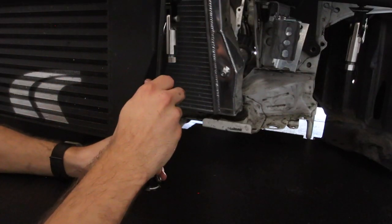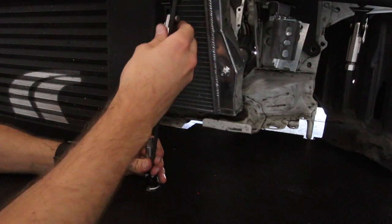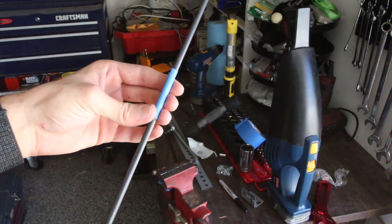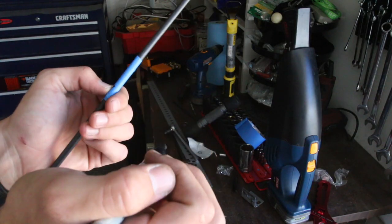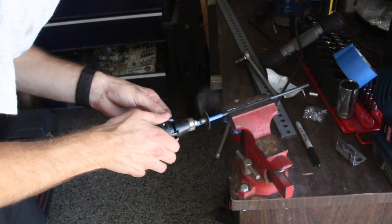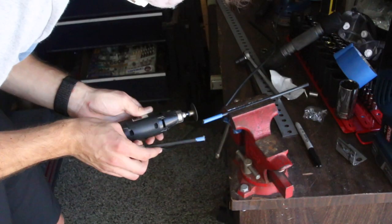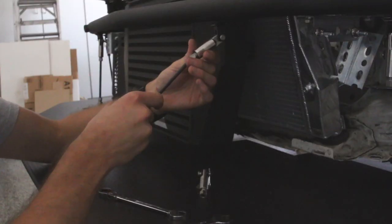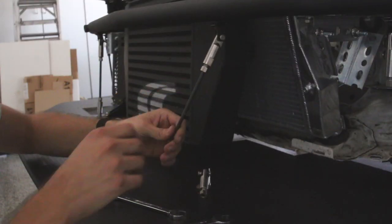Take the carbon rod and place it next to where the mounts are so you can see how long you need to cut it. Put a piece of tape over it, mark the cut location, then use a rotary tool such as a Dremel to cut the rod. I highly recommend wearing eye protection and a respirator when cutting the rod because it gives off dust that you probably shouldn't breathe in.